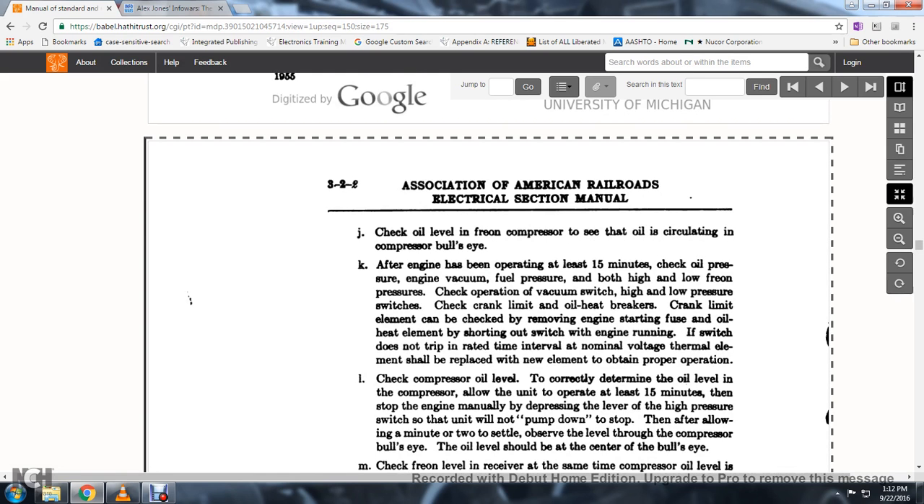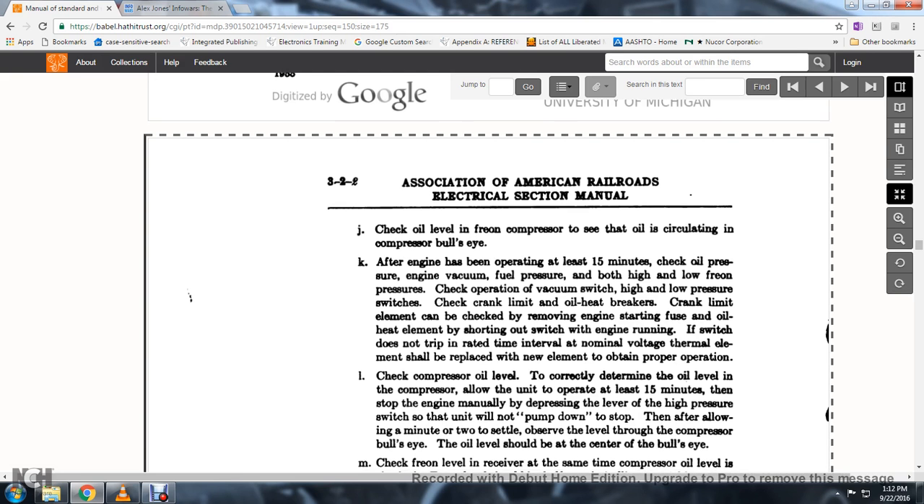50. The crank limit element should be checked by removing the engine starting fuse and the oil heat element, shorting the switch with the engine running. If the switch does not trip within the rated time interval at nominal voltage, the element should be replaced with a new element to obtain proper operation.